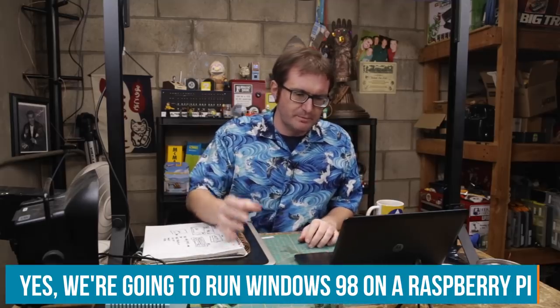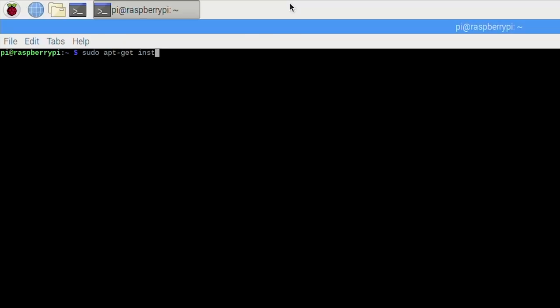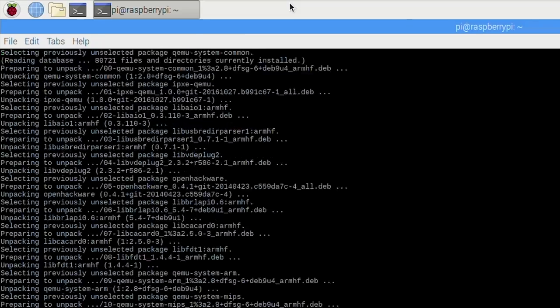Putting Windows 98 onto a Raspberry Pi is a complex maneuver, mostly because of the architecture mismatch. The Raspberry Pi has an ARM architecture, while Windows 98 uses an x86 (i386) 32-bit architecture — two very different programming architectures. The only way to do it is to emulate. We need to put a virtual machine emulator on the Raspberry Pi — we're going to use QEMU. First, we install it: sudo apt-get install QEMU. That's done.